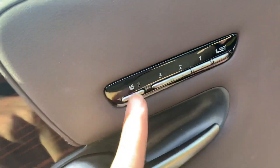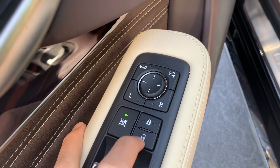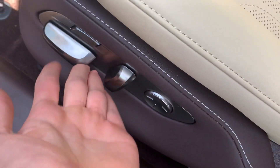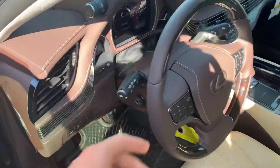You get three-person memory seating. Right here is the control where you can control the passenger seat from the driver's side. All four of your windows are automatic, with a window lock and mirror controls. There's storage in here, a driver's power seat with power lumbar, and perforated leather. You also get your Lexus door sills.